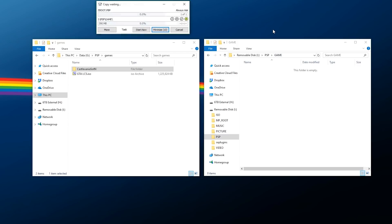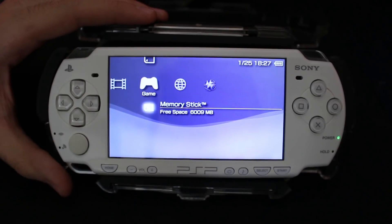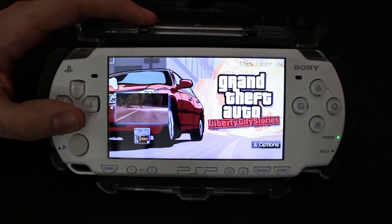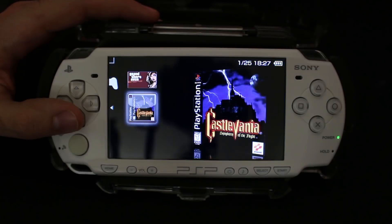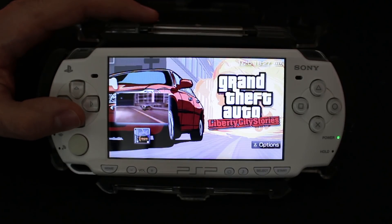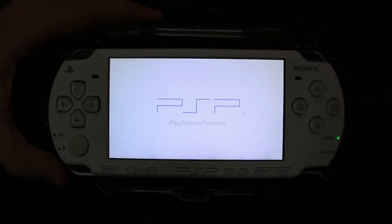Now that you have your homebrew or games added, go to your PSP, go down to the Memory Stick under Game, and enter it. You'll see your games listed — for example, Liberty City Stories from the ISO file and a PS1 conversion. To open any of these, just launch it like any other homebrew, and that's about it.